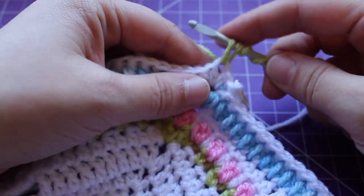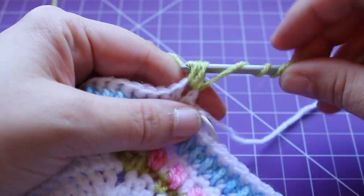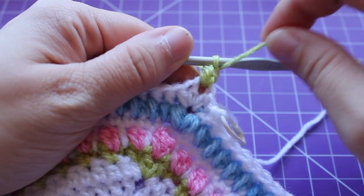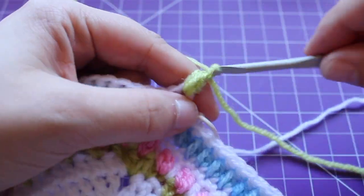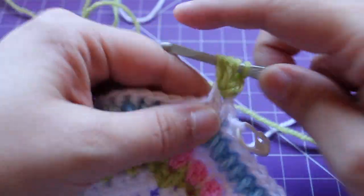Working a small puff, chain one, and then a small puff in the same chain space.